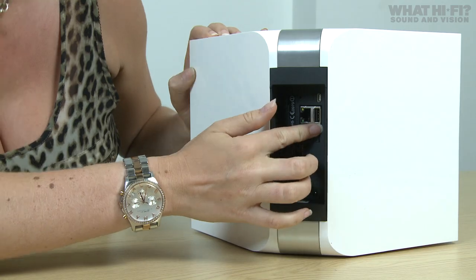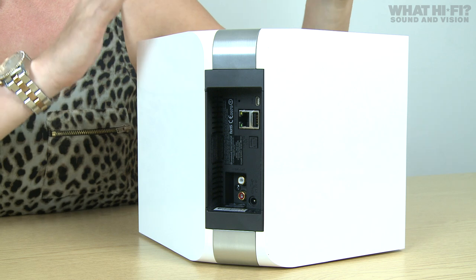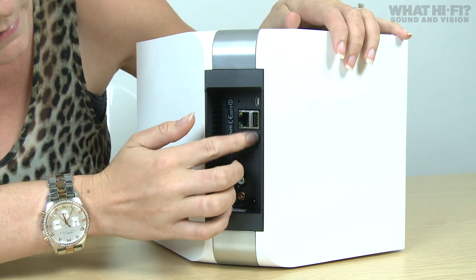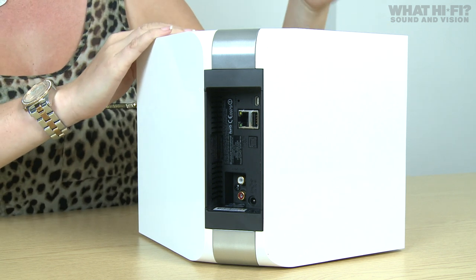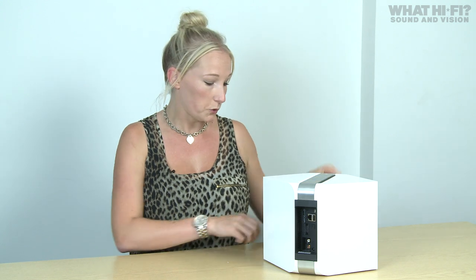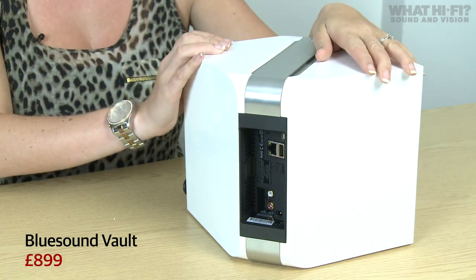There's also a USB port so you can plug in a USB key with high-res music. There's an audiophile-grade DAC on board, both optical and stereo outs, and it supports a large number of standard audio formats including FLAC, WAV, AAC, and MP3. In the box you'll find both RCA-to-RCA and RCA-to-mini-jack cables, which will enable you to connect the Vault to an existing system or a dock system. It's worth noting that you will have to keep the Vault plugged into your home network at all times, but it does come with a 2-metre ethernet cable in the box. The Vault will set you back £899.